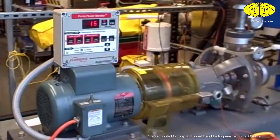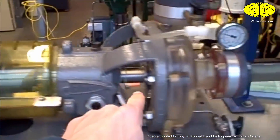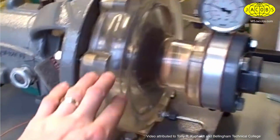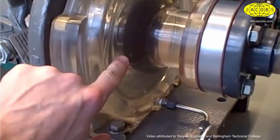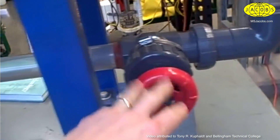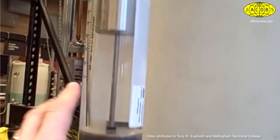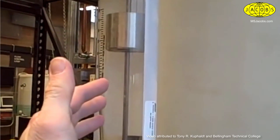Here we have a pump trainer. We have an electric motor with a horsepower meter through a magnetic coupling to a centrifugal pump. The pump itself is made of acrylic so we can see the spinning impeller inside and watch the fluid go through. It has a gate valve on the discharge and another valve on the suction, and all the piping is clear so we can watch the flow of fluid. Right now it's all clear water. It also has a rotometer showing us the amount of flow.